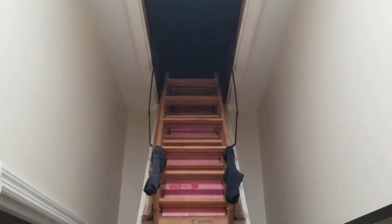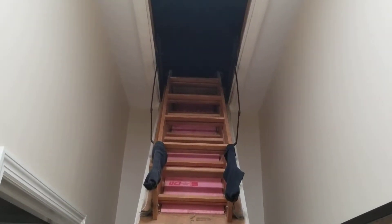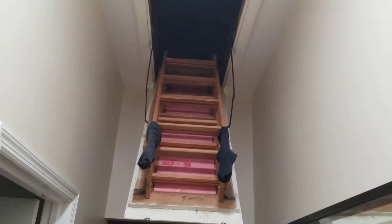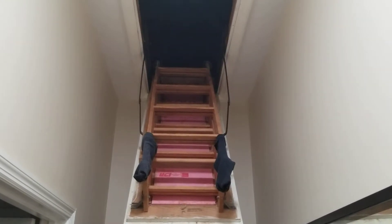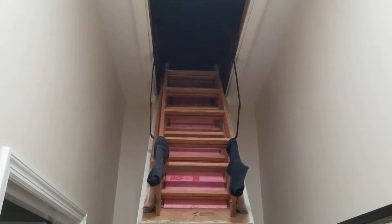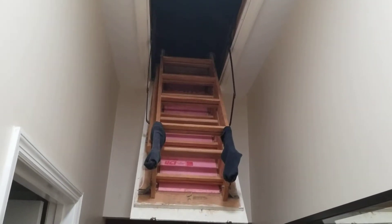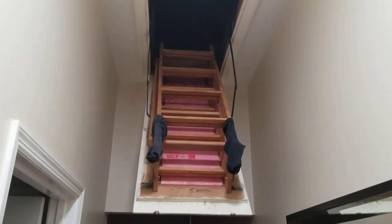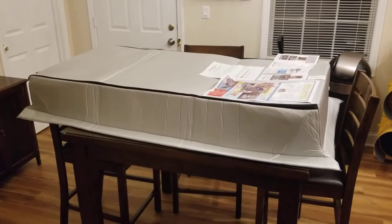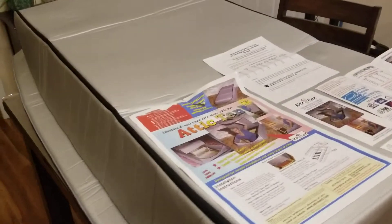I noticed all day today that the air conditioning has run non-stop — it has not slowed down whatsoever. I wanted to do something to help cut back on running the air conditioner and just wasting money on your electric bill. So I'm going to head to the kitchen and show you a product I already have laid out on the table that you're definitely going to want to see.